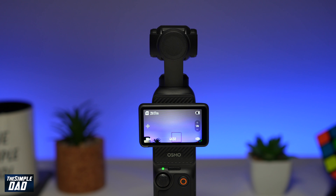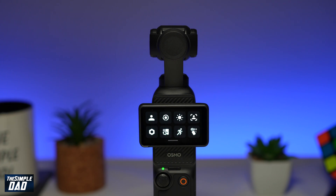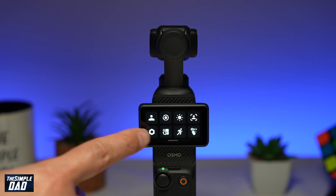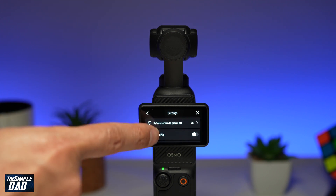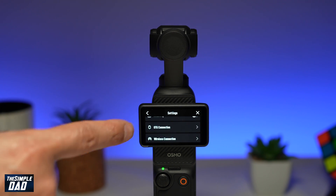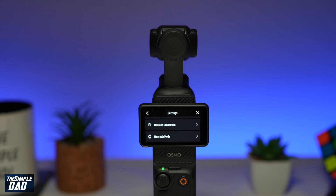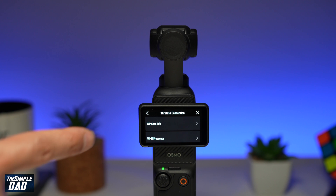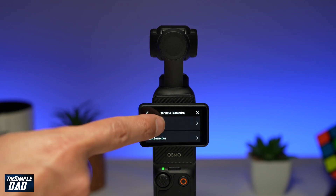To change the frequency on your DJI Pocket 3 gimbal, go ahead and turn it on. Now you want to swipe down until you see the settings menu. Go ahead and tap on the settings icon. From this menu, scroll down until you see wireless connection. Tap on it. Now to change the Wi-Fi frequency from this menu, find Wi-Fi frequency and tap on it.